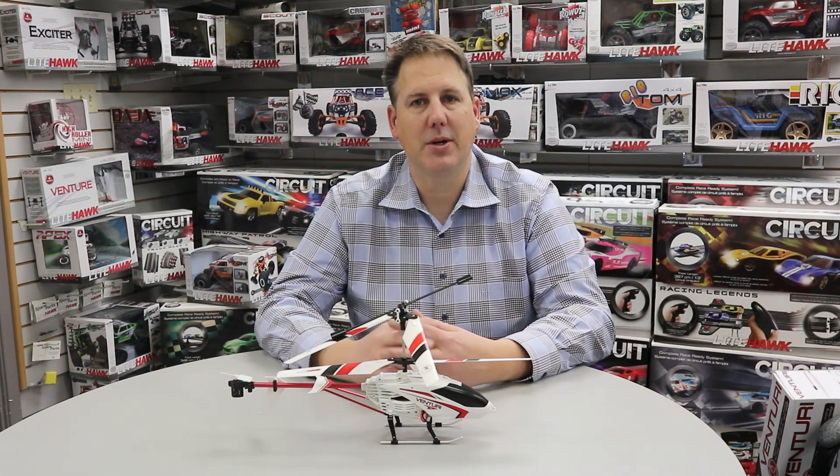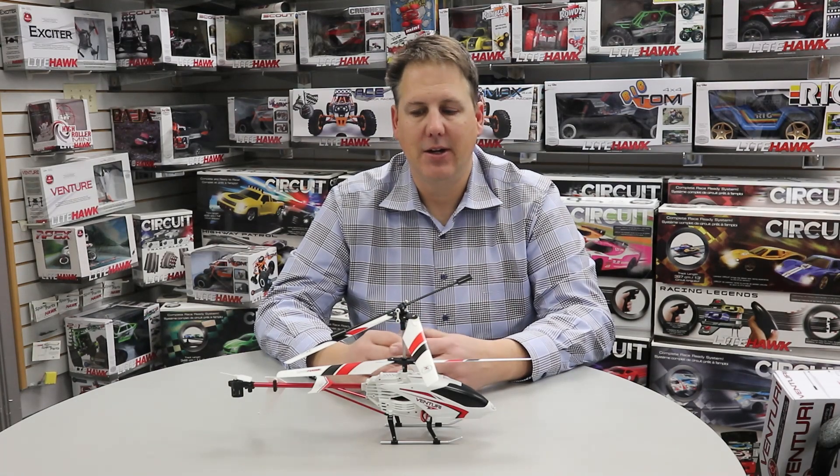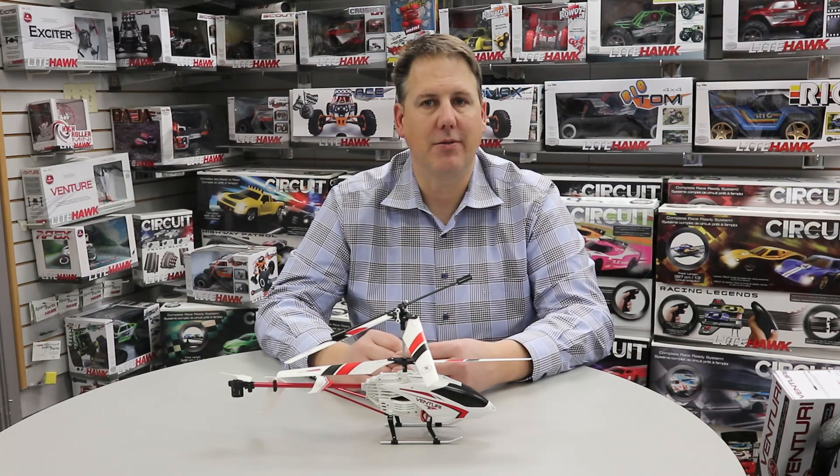Hi, welcome to Lighthawk. In this video we're going to talk about the Venturi and just some tips when you're going to pair it as well as get it ready for your flight.